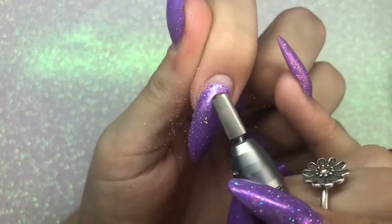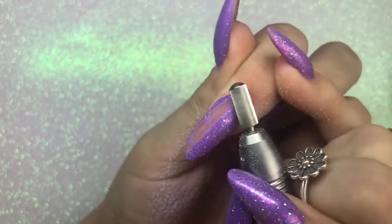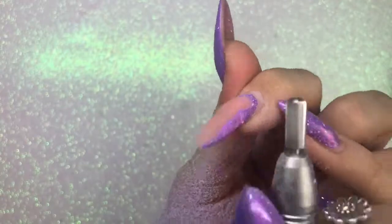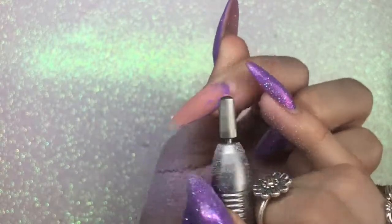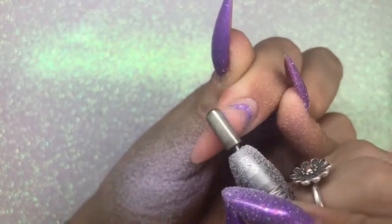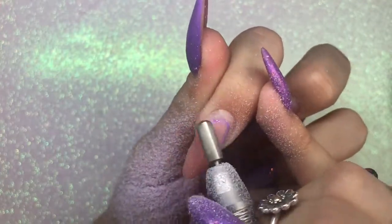Now going in with a smooth top carbide bit with my e-file — make sure you're wearing a mask because you don't want to be breathing in any of that dust. I prefer to use an e-file as it's a lot quicker. If you're doing it by hand file that's absolutely fine too — I used to do it that way myself, but the e-file speeds up your time so fast. I highly recommend going on a course and getting yourself an e-file. I'm using it here to remove that gel polish that was previously on the nails — you can see how quick it is, all in real time.